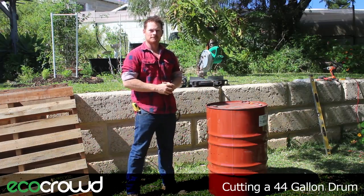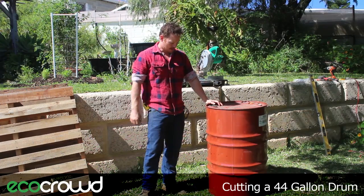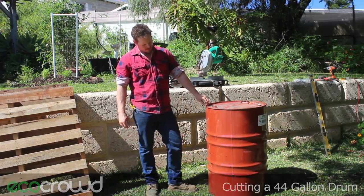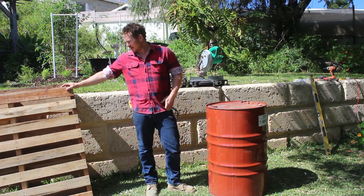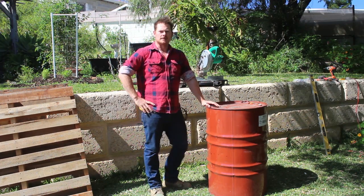Hey everyone, it's Harvey here from Eco Crowd. I picked up this 44-gallon drum off Gumtree for 8 bucks and I want to make a couple of things out of it. I want to make a fire pit out of it and a planter clad with some pallets that I picked up for free off Gumtree as well. So what we want to do first is cut this in half.